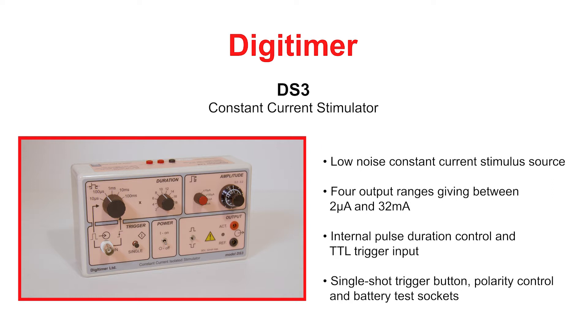Single output pulses can be delivered in response to TTL compatible triggers or gated on and off by a TTL high and low input. The DS3 also features a single shot trigger button, polarity control switch, and battery test sockets.